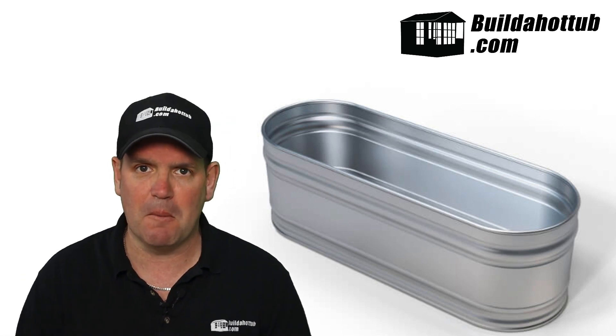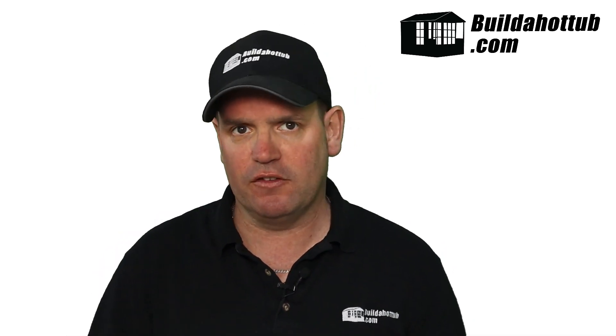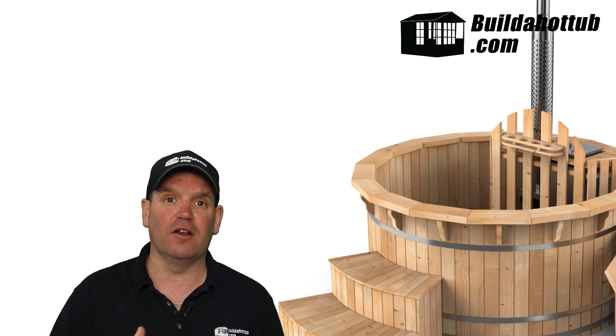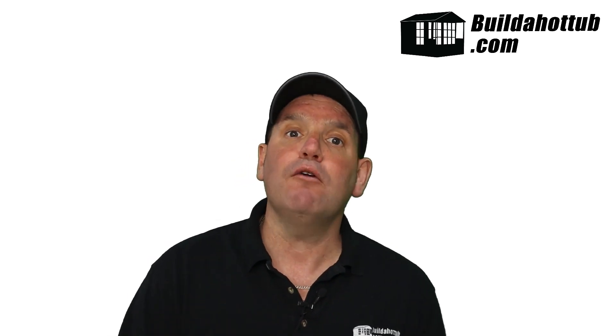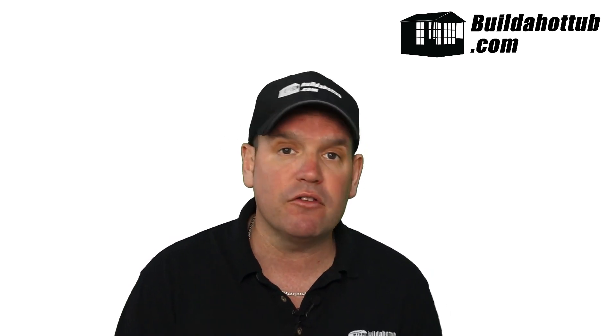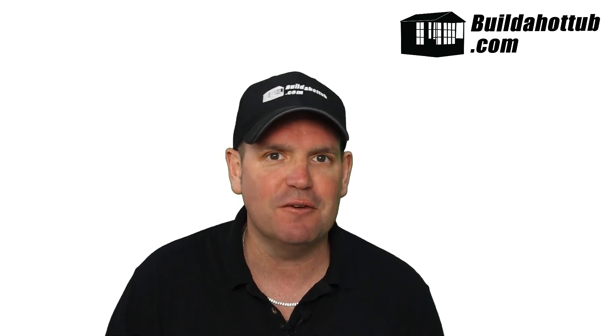Number three is a wooden hot tub. There are lots of different options — you can build the barrel style or build them square as well. Here we have Brandon's hot tub; Brandon is a case study on the website at buildahottub.com. He gave me loads of information about how he built his wooden liner hot tub because he didn't want to buy one either. So it's totally possible to build either a barrel-style or a square DIY wooden hot tub as an alternative to buying your own.